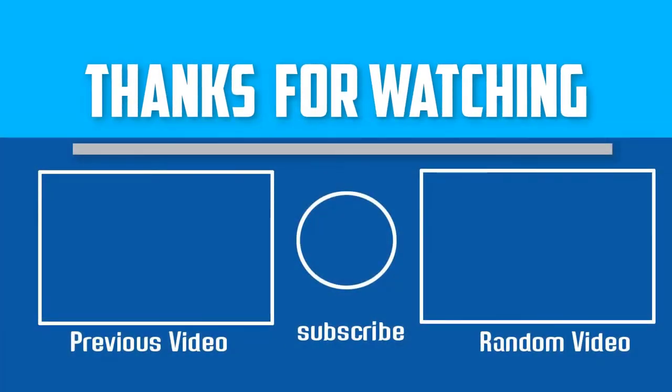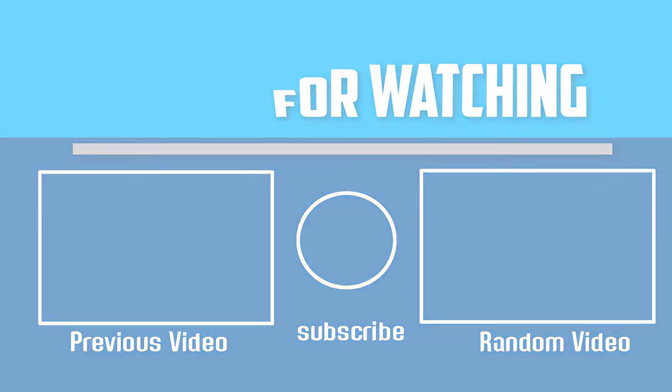Thank you for watching, guys. I hope you liked this video. If this video was helpful to you, please make sure to like, comment, and subscribe. If you have any questions related to these products, you can leave a comment down below and I will get back to you as soon as possible.